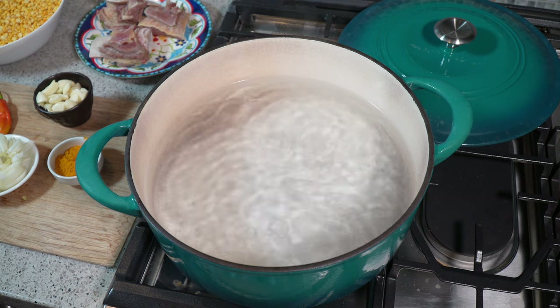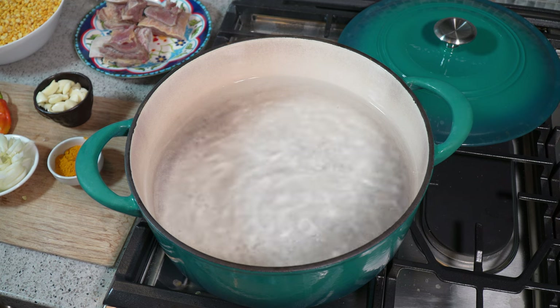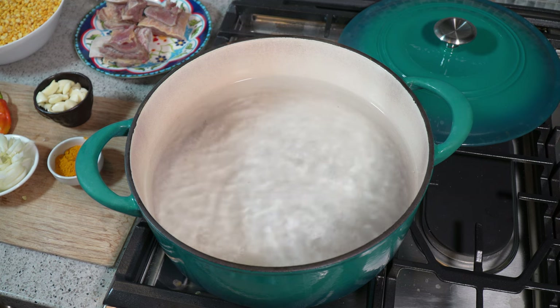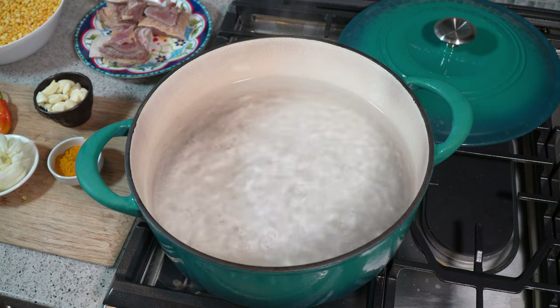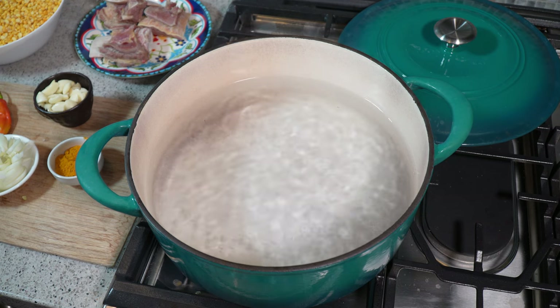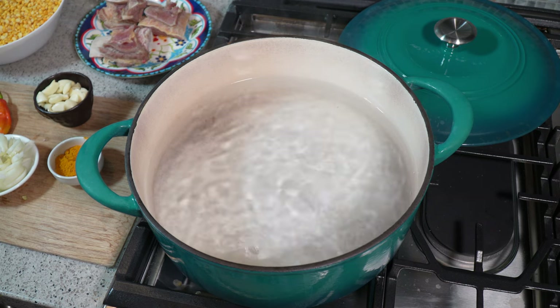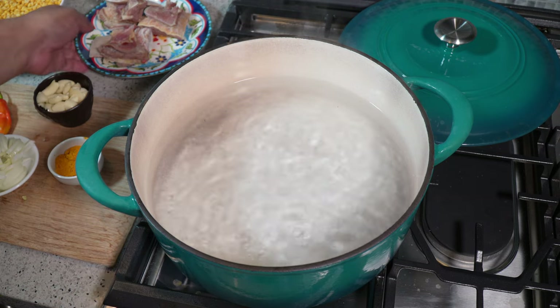I've got a huge pot of water here and I'm using a big pot for two reasons: one so it's easy for you all to see on camera, and two I'm making quite a bit because I usually make this in a huge batch and freeze it for days I don't feel like cooking. It's a long process — it takes a few hours — and I have about two and a half liters of water that's come up to a boil.